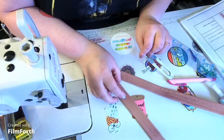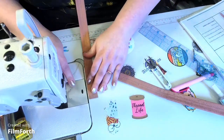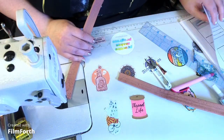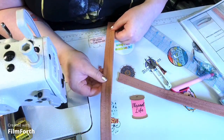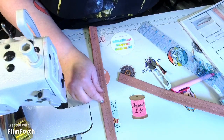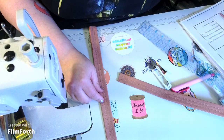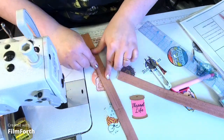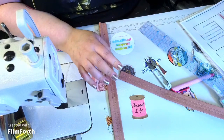Now top stitch along the long edges at one-eighth of an inch on the sides. Actually — correction — we're going to edge stitch these edges at one-eighth of an inch and then stitch them onto the bag.